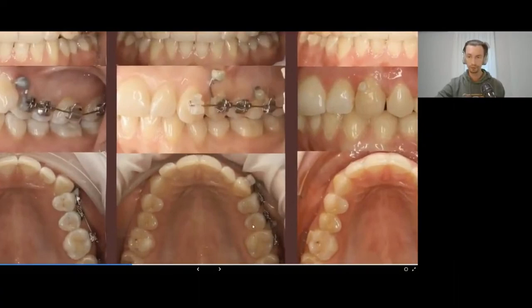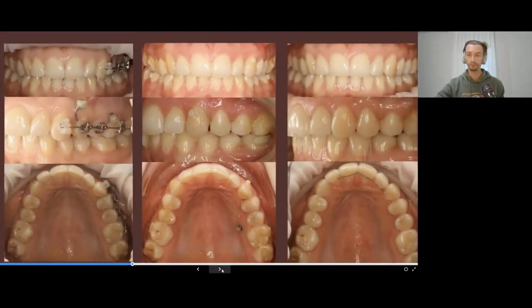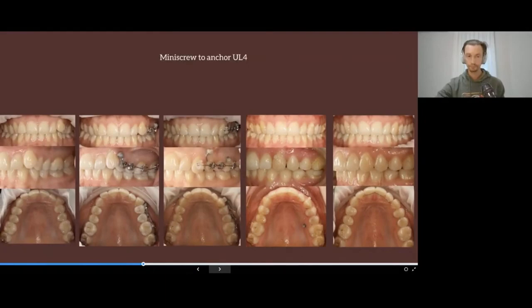After I removed the braces, the canine went into relapse, so I had to finish the rotation of the canine with the help of a mini screw. With aligners we can also work on leveling and aligning of the anterior teeth.